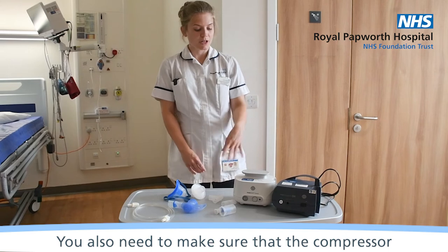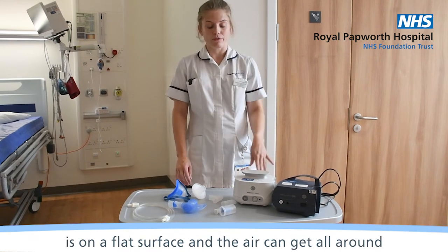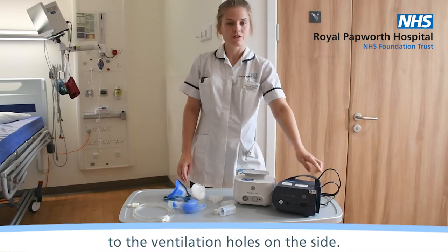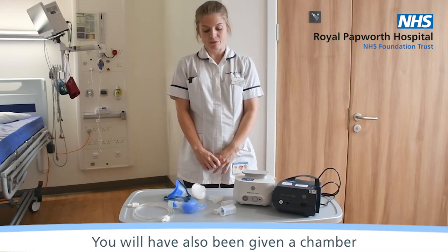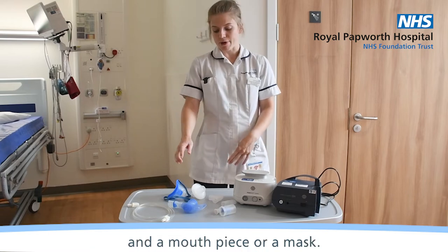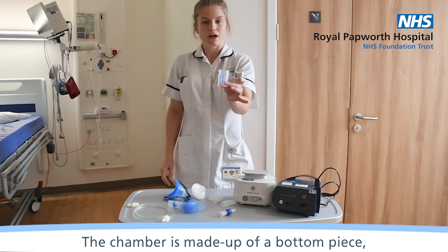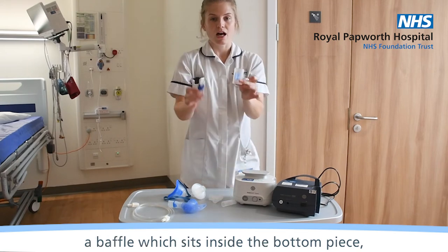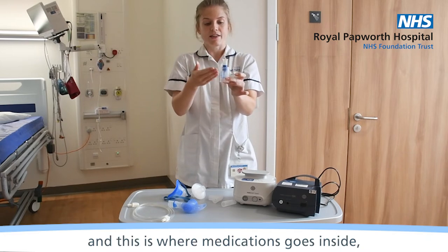You also need to make sure that the compressor is on a flat surface and the air can get all around to the ventilation holes on the side. You will have also been given a chamber to go with it and a mouthpiece or a mask. The chamber is made up of a bottom piece, a baffle which sits inside the bottom piece.